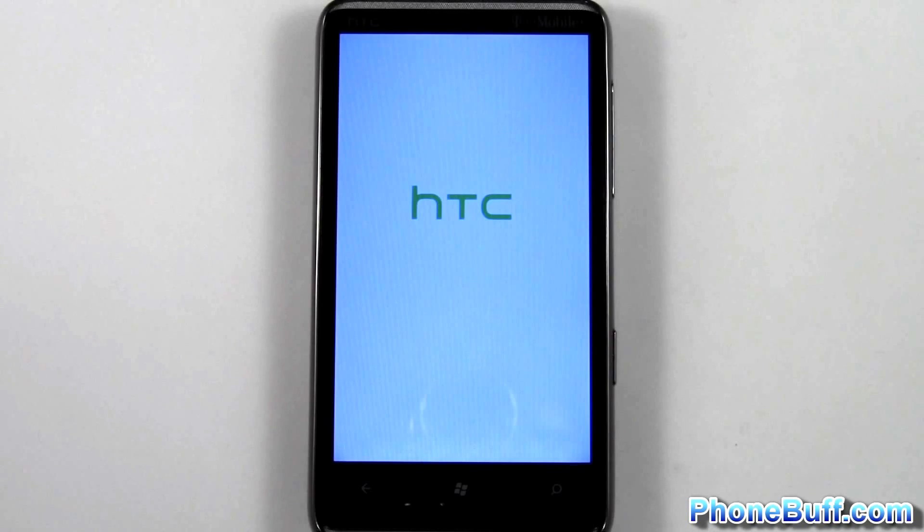Alright, that's it for me in this video. This is Dave from phonewolf.com. Thank you for watching, and don't forget to visit phonewolf.com for more cell phone news, reviews, and how-to's.